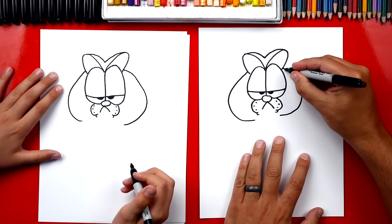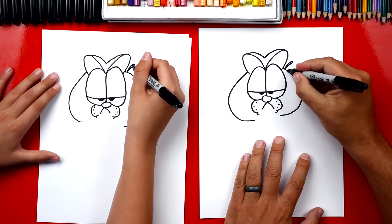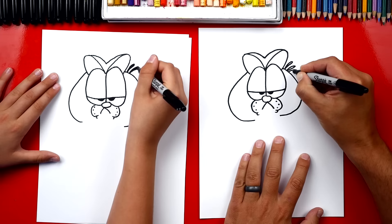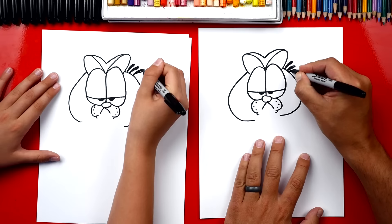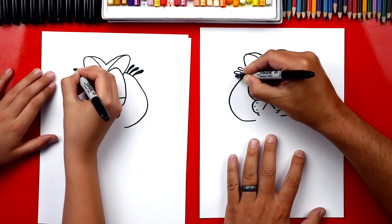So now we're gonna draw his whiskers coming out. There are three whiskers coming out of the top of his head. They look like raindrops. We're gonna draw one, then another one right next to it, and a third one. Then we can color these shapes in. Now we're gonna repeat those same whiskers on the left side. A little raindrop shape comes out and back in. We're gonna draw three of them and then color them in.